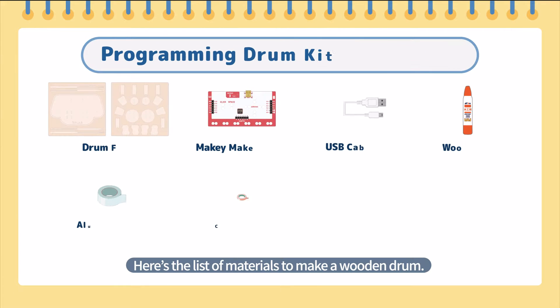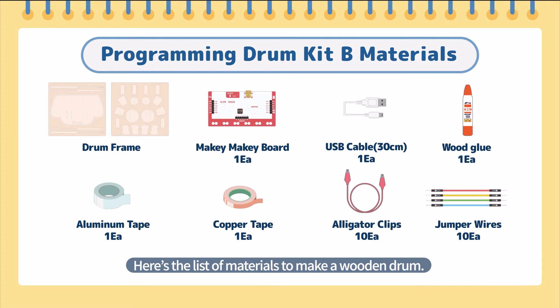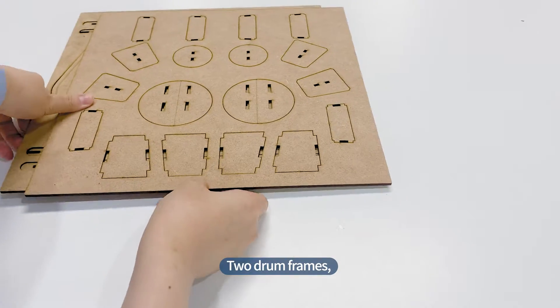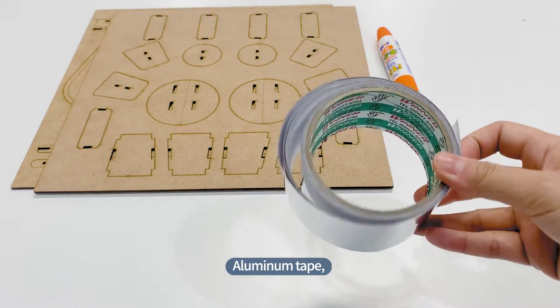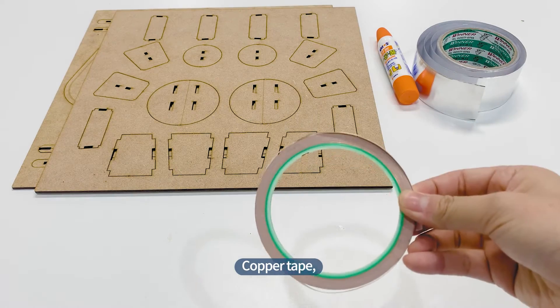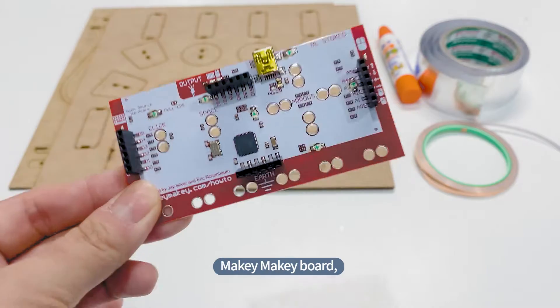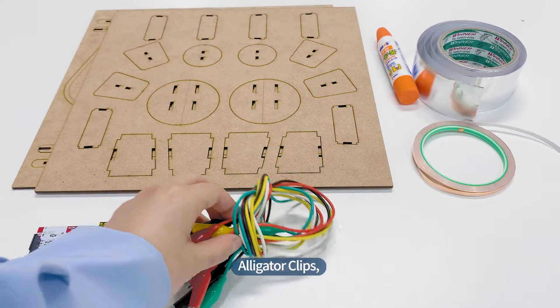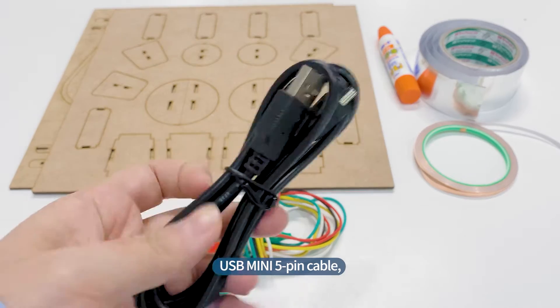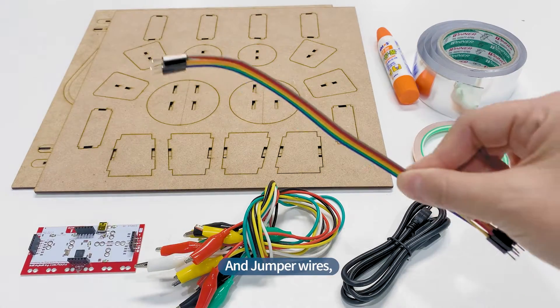Here's the list of materials to make a wooden drum: two drum frames, wood glue, aluminum tape, copper tape, Makey Makey board, alligator clips, USB mini 5-pin cable, and jumper wires.